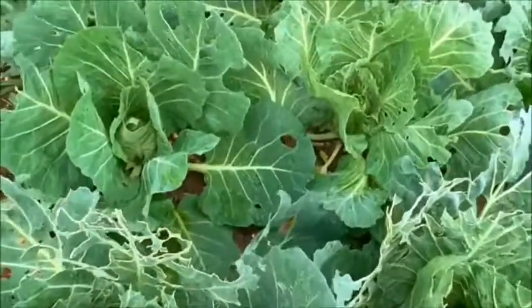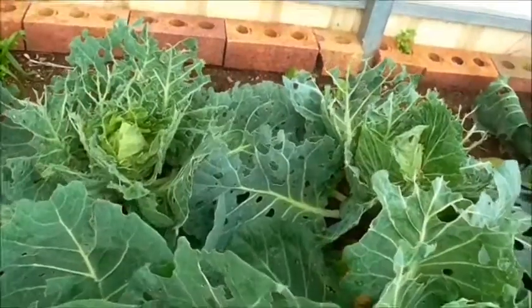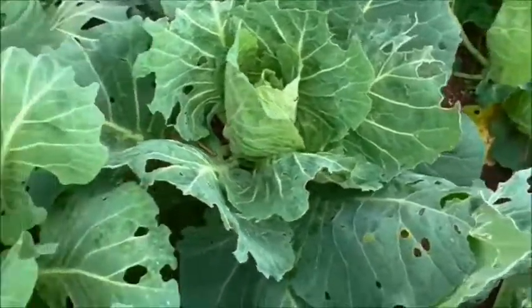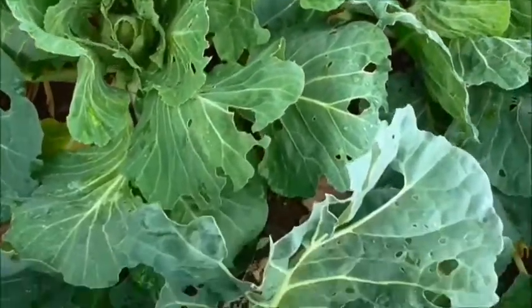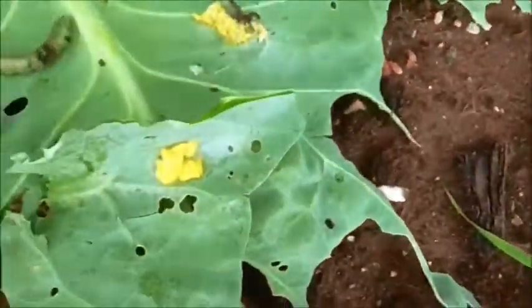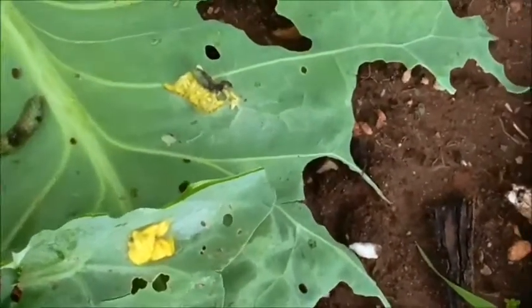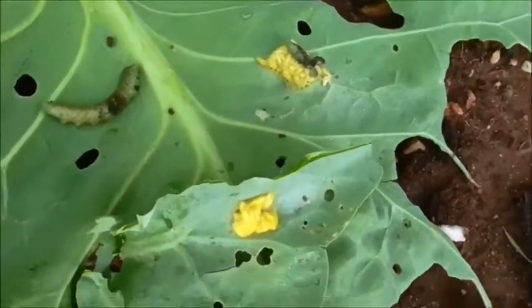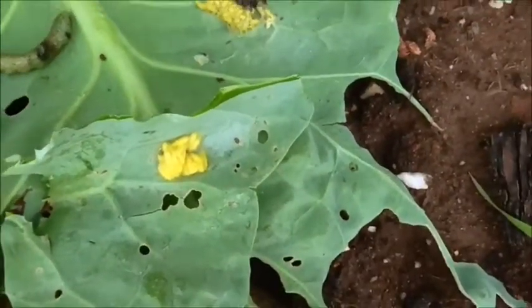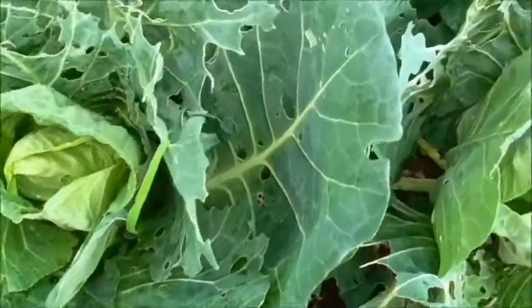I'm in the garden having a look at my cabbages. I had a beautiful crop last year, but this year I seem to be having problems with a little pest — the cabbage moth. They love to munch away on your leaves. On close inspection, I found some eggs and this little worm, which is going to turn into a moth. There are all these babies, so if you see those, you're going to have to use some sort of spray.